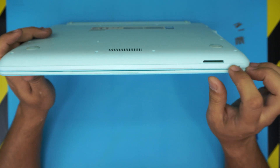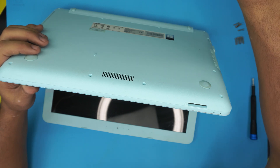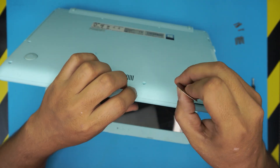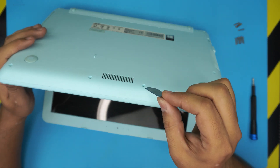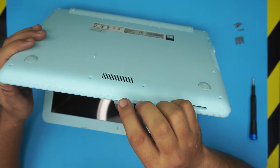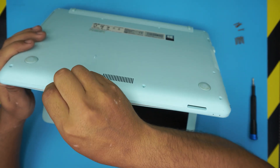Once the screws are removed, you need an opening tool. I use a guitar pick — it has really nice soft edges, it's tough, and it's really handy for opening things. You want to stick the guitar pick between the top and the bottom cover, about two millimeters in, and then twist it. You're going to hear clicks — you want to hear those clicks all around.